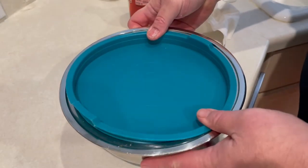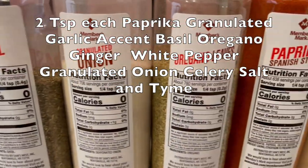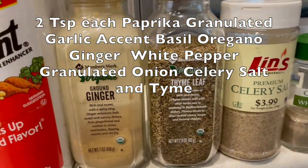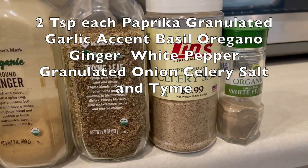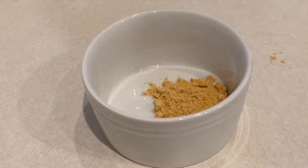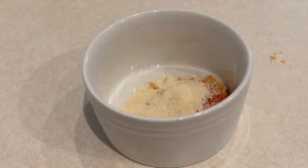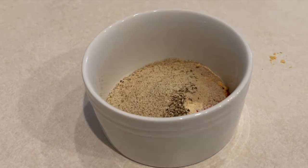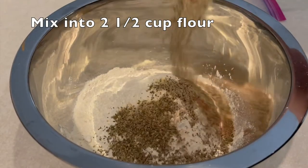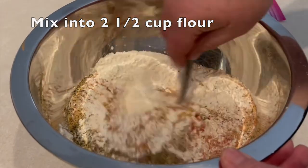Put the lid on and refrigerate for three to four hours. Next, we'll work on the seasoned flour for our fried chicken wings. You'll need paprika, granulated garlic, Accent, basil, oregano, ginger, white pepper, granulated onion, celery salt, and thyme. Put two teaspoons of each into a bowl, then add all those spices to two and a half cups of all-purpose flour and give it a good mix.